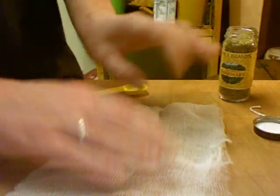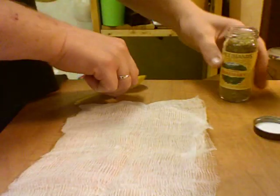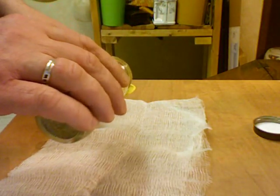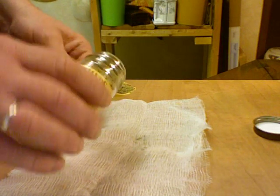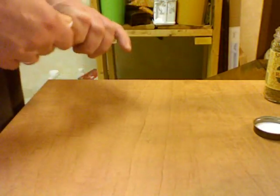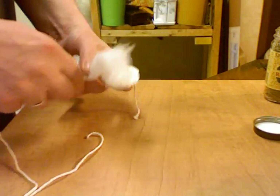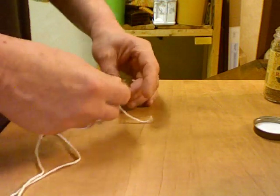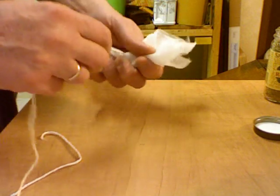I have a piece of cheesecloth, some cotton string, and some rosemary. We need a teaspoon of rosemary — for most people you can just add it directly into the soup. But I have stomach and intestine problems and I'm afraid the chunks will upset me, so I'm going to tie the rosemary up in a little pouch. The soup is boiling; I'm going to simmer it for 45 minutes.